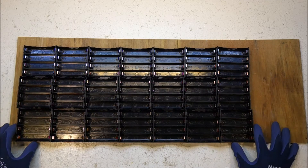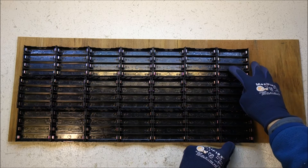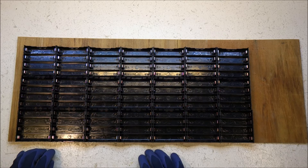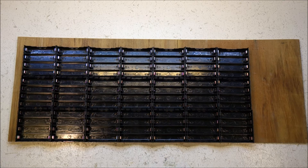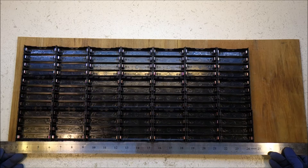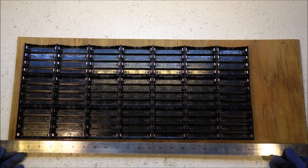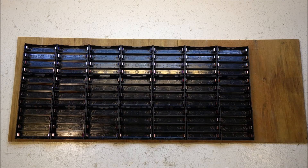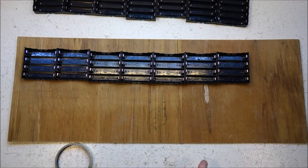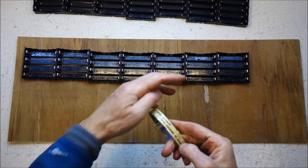Is that the right way to do it? I feel like I should have some space for something — I don't know why. First of all, I'll put some double-sided tape just to position the first row.